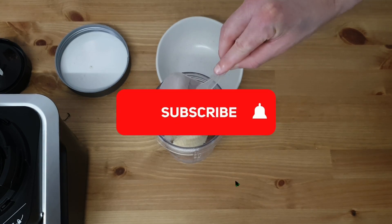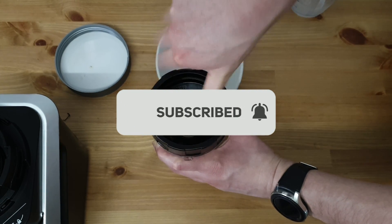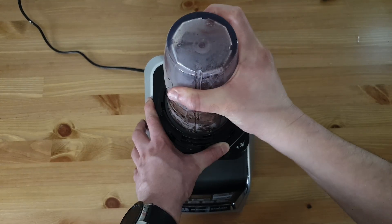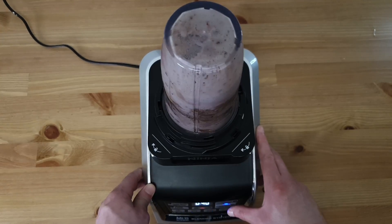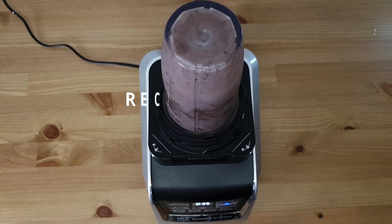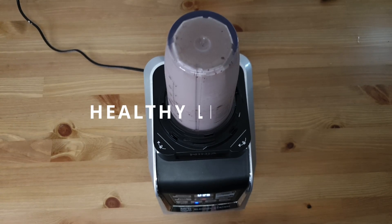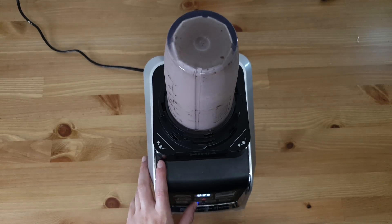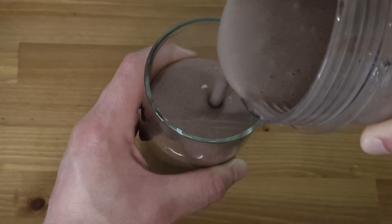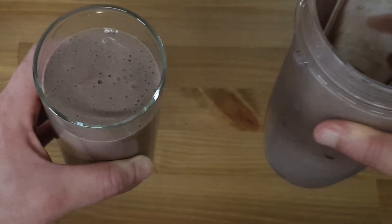If you are new here, consider subscribing and activating the bell button below so you don't miss any new videos we will be posting regularly. This channel was designed to help you get the healthy life and body you deserve — recipes to lose weight and get fit, recipes to get muscle mass and feel powerful, healthy lifestyle tips, tricks, and everything you need to know about trending effective recipes and products to help you get the dream body you desire. Follow us and let's grow together.